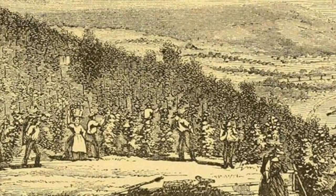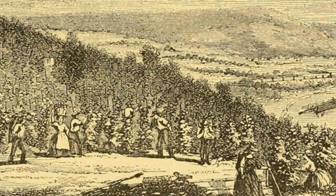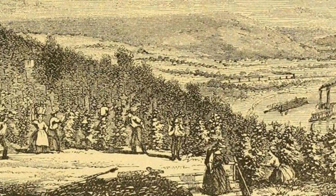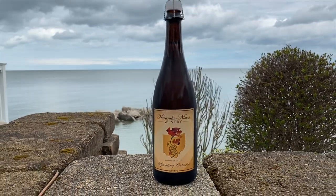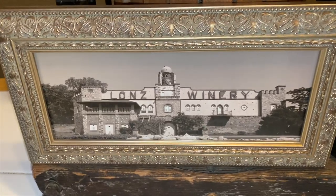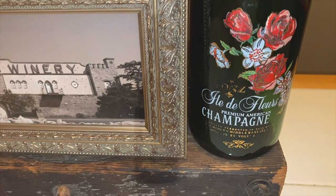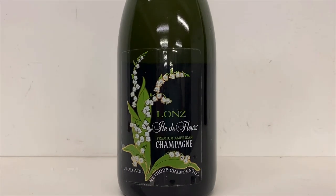Ohio became America's biggest wine producer in 1859 at 570,000 gallons of wine a year, which was at the time twice the amount of California. If you'd like to taste an example of this historic wine, try Miranda Nixon's sparkling Catawba. Another example of early Ohio sparkling wine comes from the Lonz Winery, which is located on Middle Bass Island — which also means island of flowers — and they were started in the mid-1800s.